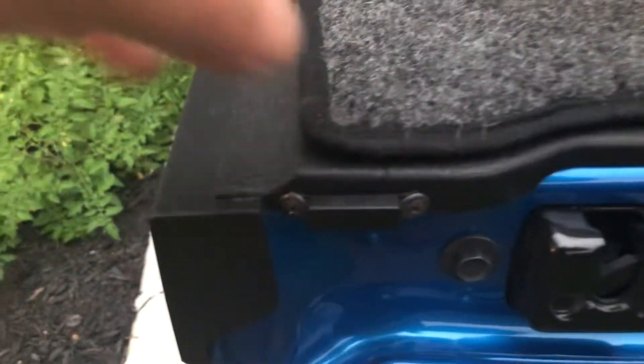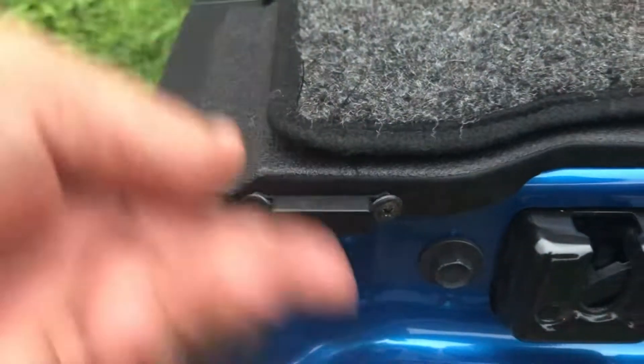I wired in a magnetic switch right here. Here's the magnet — two screws in the plastic.